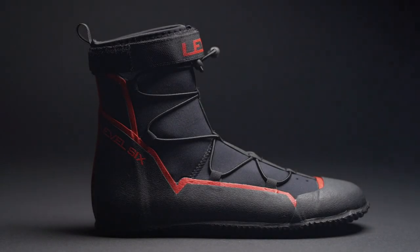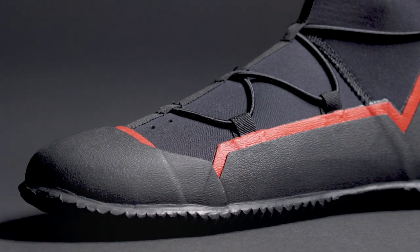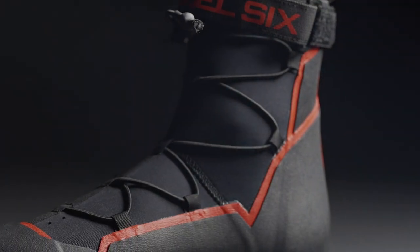Introducing the Creek Boot 2.0 by Level 6. The Creek Boot 2.0 is a modern take on a classic piece of footwear for the water. These neoprene boots are designed to be thick enough to keep your feet protected while on the shore, all the while maintaining a slim profile so you can comfortably wear them inside your boat.